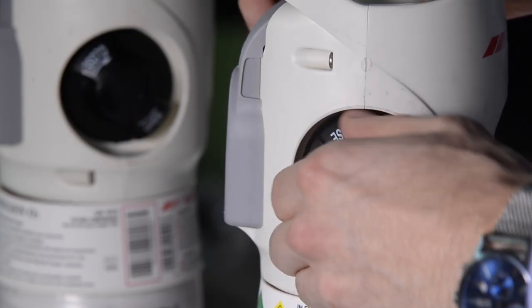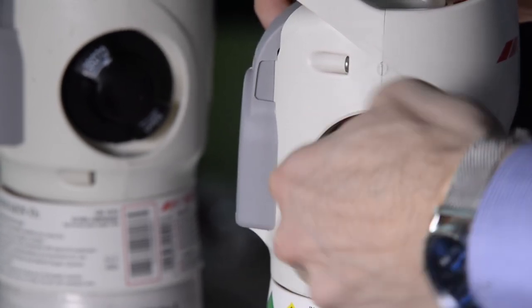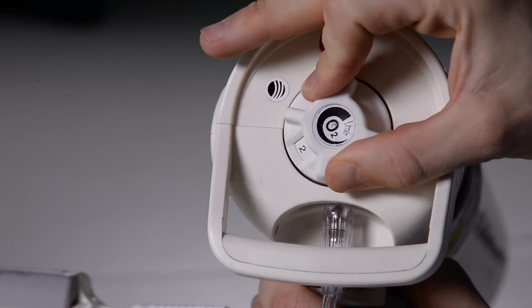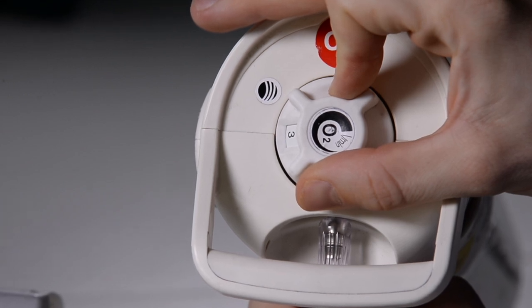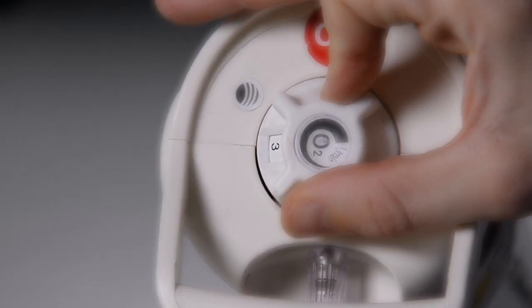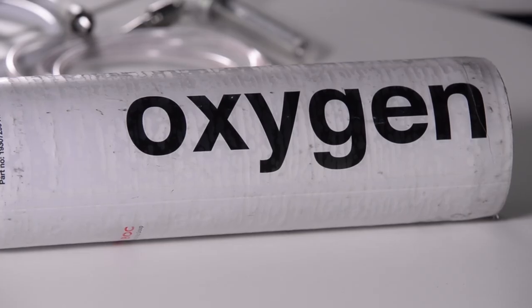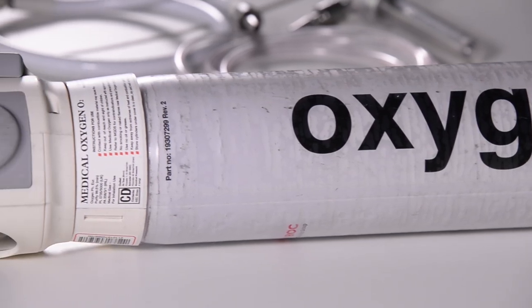Slowly turn on the cylinder by rotating the hand wheel anti-clockwise until it comes to a complete stop. Set the prescribed flow by rotating the dial flow selector, ensuring that the correct flow rate number is clearly visible in the flow selector window. Check the gas is flowing. Ensure the cylinder is turned on and leak tested before placing near a patient.